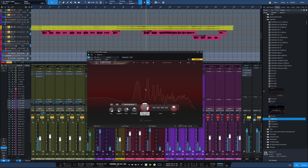We'll go back to tube here. Just a little bit of subtle thickening of that vocal.